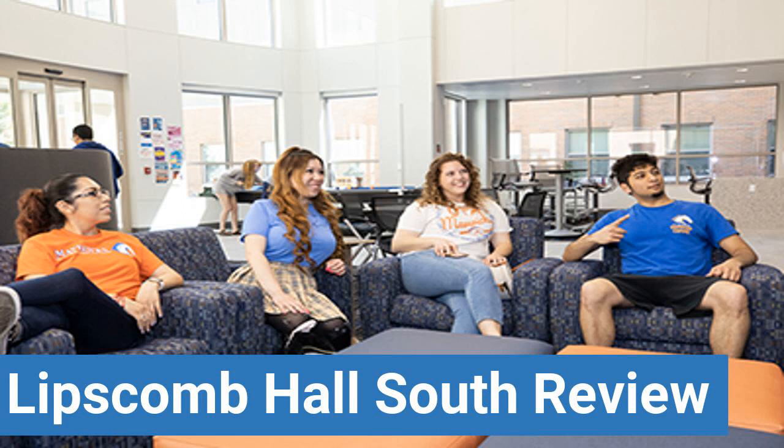Review features like dorm room size, dorm bathrooms, dorm common areas, dorm party scene, dorm quietness, and dorm meal options. This review is brought to you by DormEssentials.com, your online destination for dorm and college living tips, advice, and essential buys.